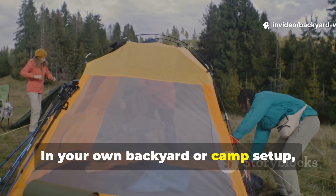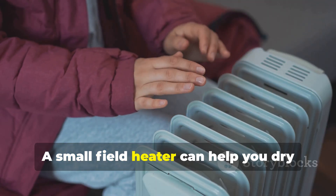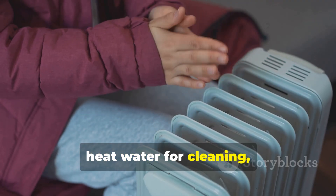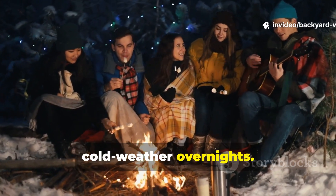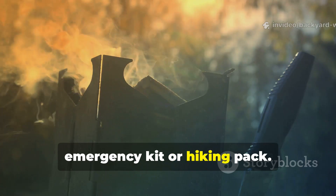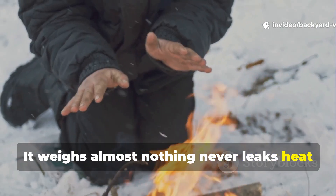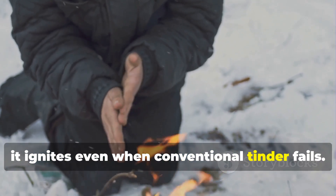In your own backyard or camp set-up, the same principle applies. A small field heater can help you dry damp gear, warm a small shelter, heat water for cleaning, or just maintain morale during cold-weather overnights. One practical approach is to keep a compact tin-and-wax heater in your car emergency kit or hiking pack. It weighs almost nothing, never leaks heat until lit, and it ignites even when conventional tinder fails.